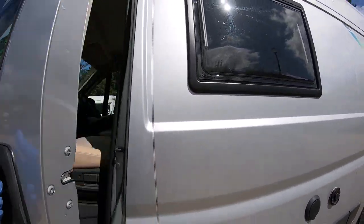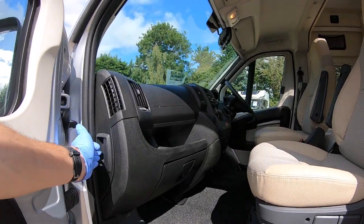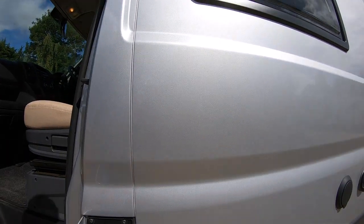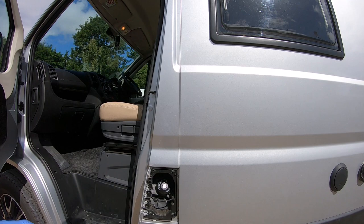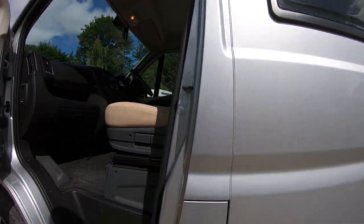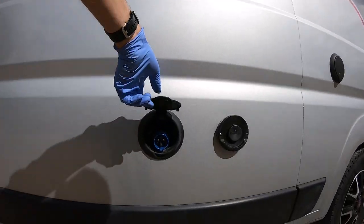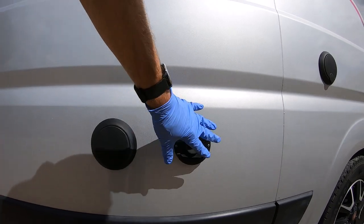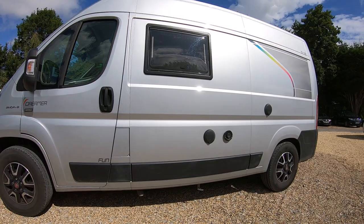On the passenger side you have the bonnet release here and the diesel fill cap there. Moving along, you have your electric hookup there and the Truma vent there, which tells you where the boiler is inside — it's underneath where the passengers would sit.